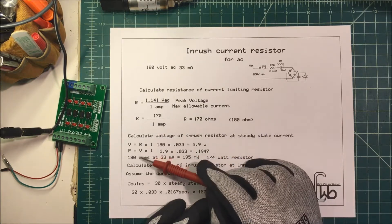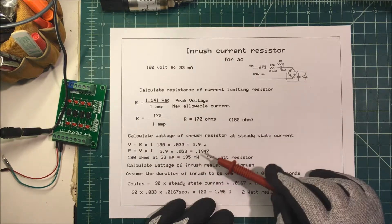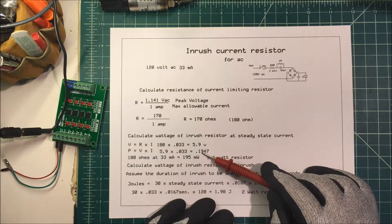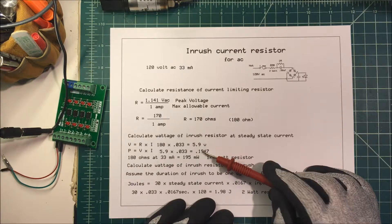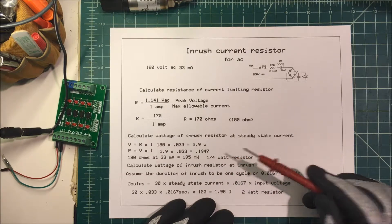It's going to drop about six volts across the resistor. To find our power, we take voltage times current, so it's going to be six times 33 milliamps. That's going to be about 200 milliwatts, which is only about a quarter watt resistor. So that's fine.